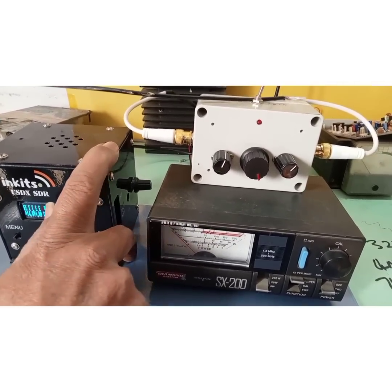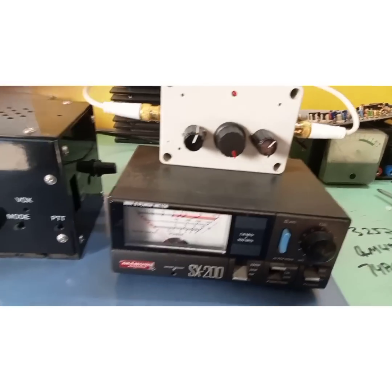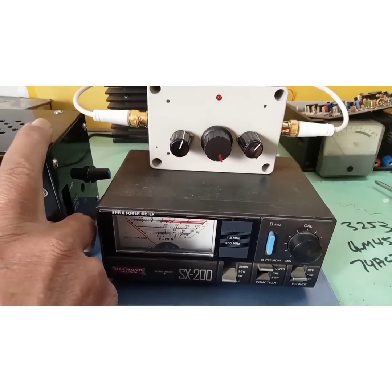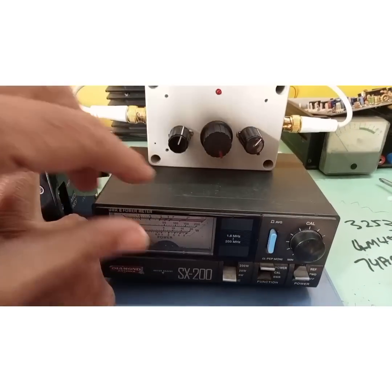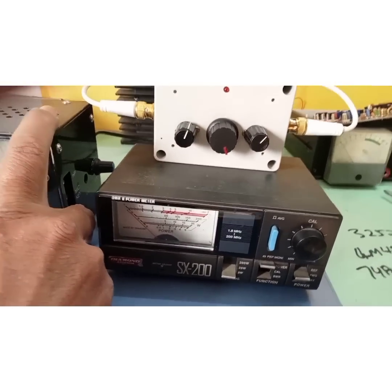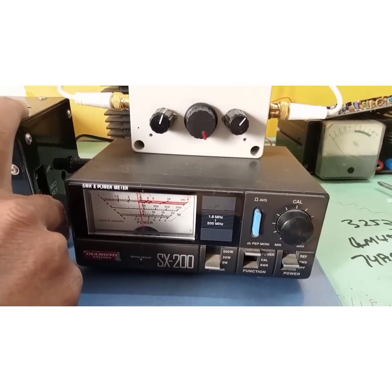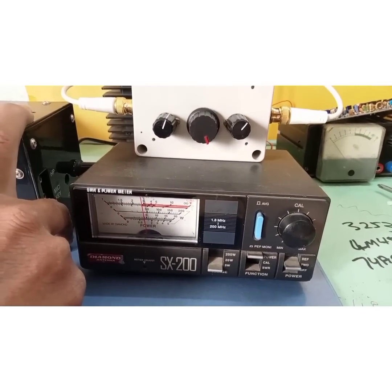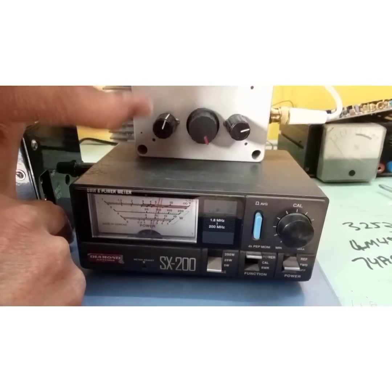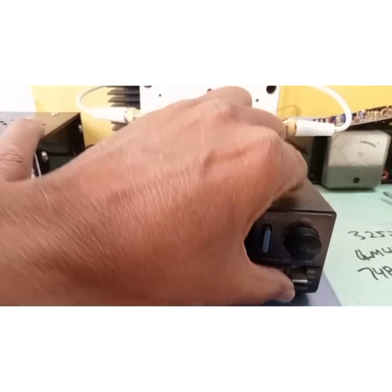Let's do the test again on 14 MHz. I'm on forward position, transmitting, and getting power. Let me peak it a bit — okay, now I'll switch to the SWR position.